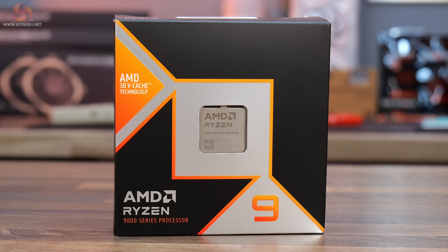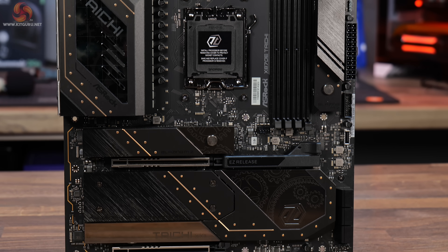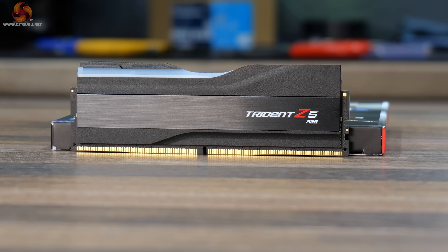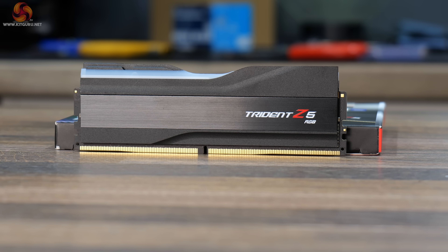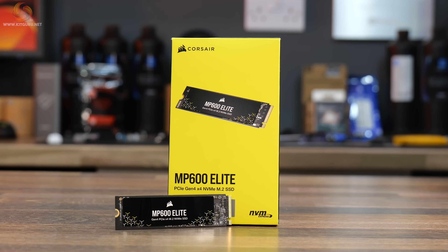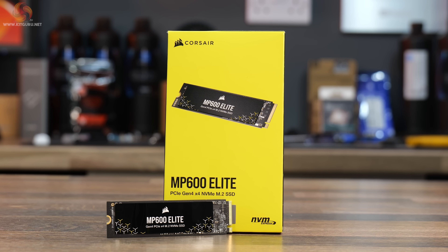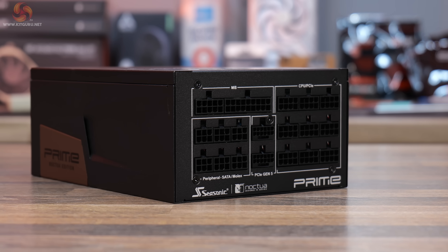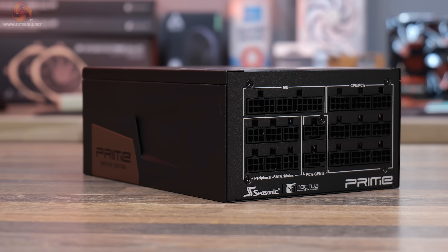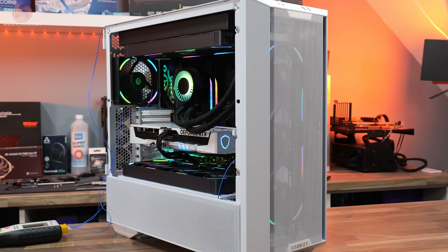The full test system specs are: AMD Ryzen 9 9950X CPU, ASRock X870E Taichi motherboard, 64GB of G.Skill Trident Z5 RGB DDR5 6000 memory (2x32GB), a 1TB Corsair MP600 Elite PCIe Gen 4 M.2 SSD, a Seasonic Prime TX-1600 Noctua Edition PSU, an Arctic Liquid Freezer 3 360 AIO cooler, and a Lian Li Lancool 3 in white as the chassis.